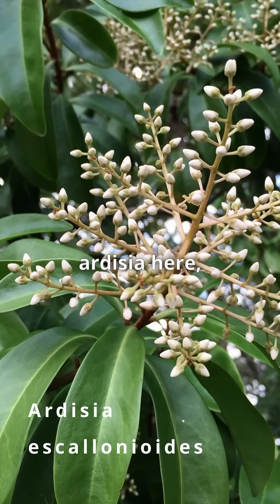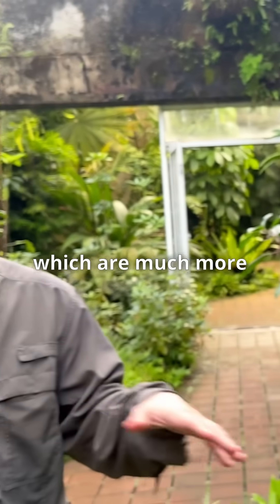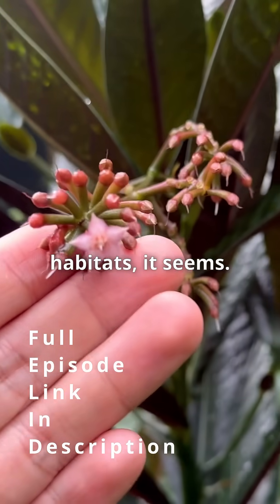Whereas our native Ardysia here, Escaloniodes, can grow in much more exposure. It grows out in our pine rocklands, which are much more seasonally dry and harsher habitats. So there are Ardysias for all sorts of habitats, it seems.